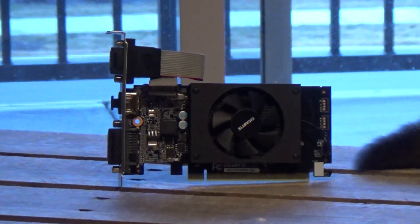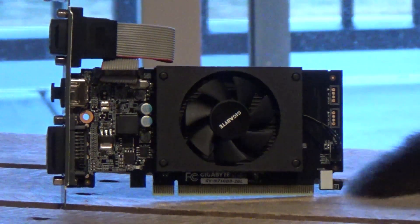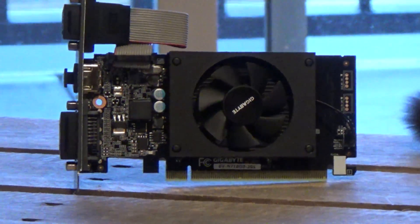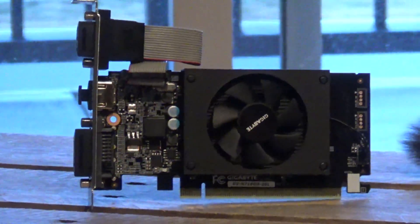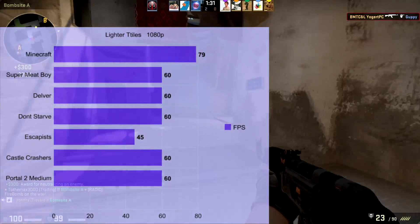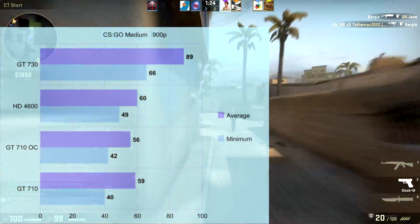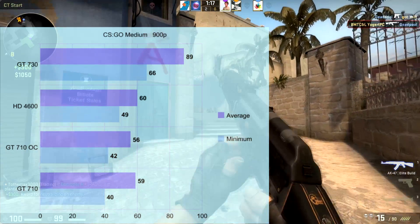Testing games like Minecraft, Super Meat Boy, Delver, and CS:GO — this card did great in all lighter scenarios, pulling 60 FPS in pretty much every light game I tested. But in CS:GO at medium settings, the integrated Intel HD graphics actually beat out the GT710 even when overclocked, and the GT730 ran away with the victory.